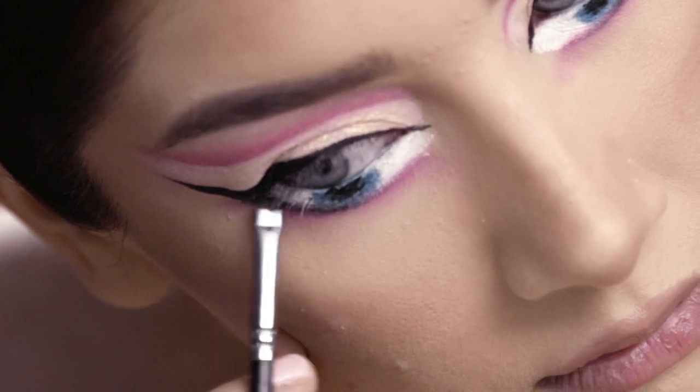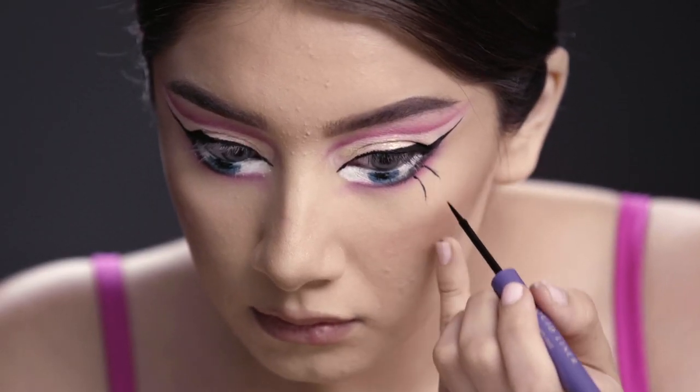Now using that same eyeliner we used before, I'm going to create little hair-like strokes on the bottom of the eyelid.